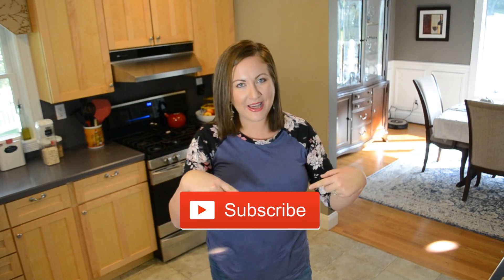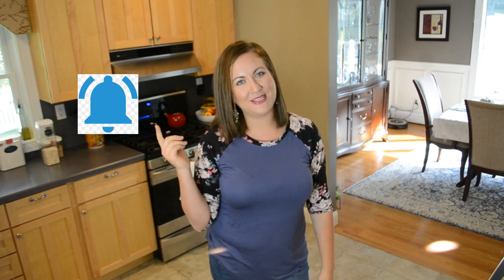Hello everyone and welcome back to Contemporary Mama. If you're new, my name is Carolyn. Thank you so much for checking out my channel. I hope you'll consider sticking around and subscribing — it's completely free, you just have to click the red button down below and turn on your notification bell so you never miss an upload.